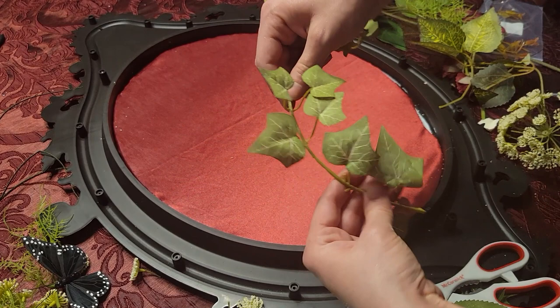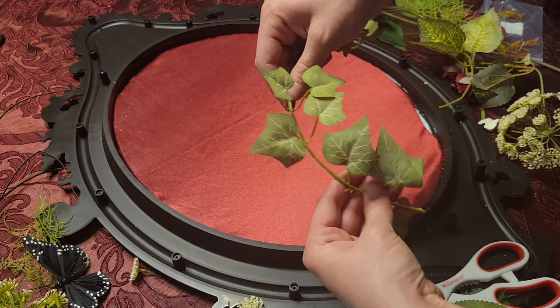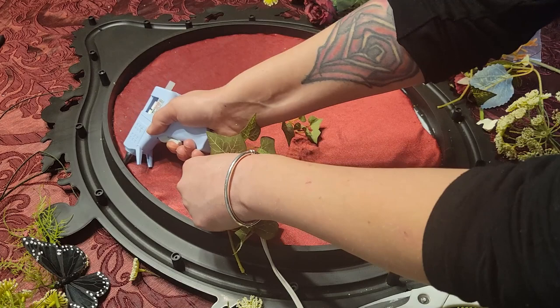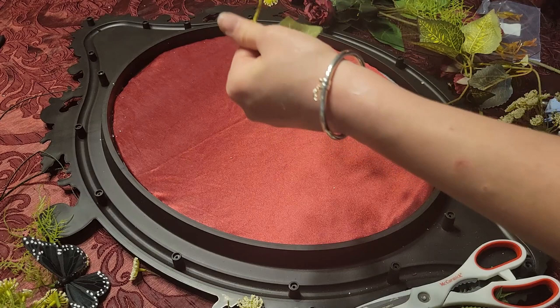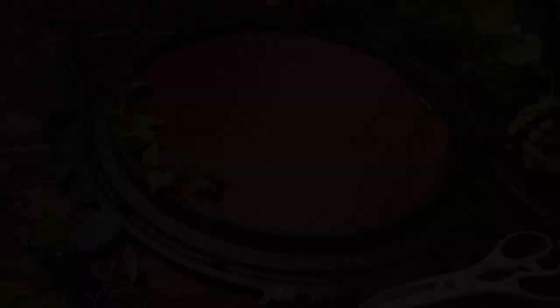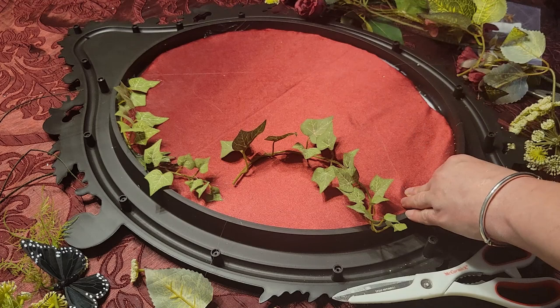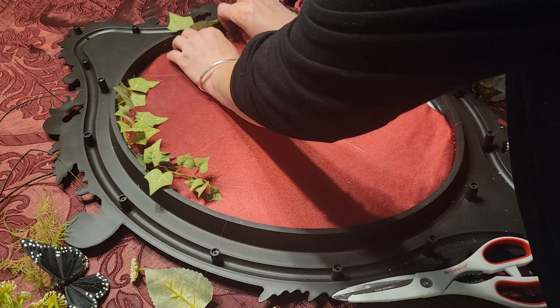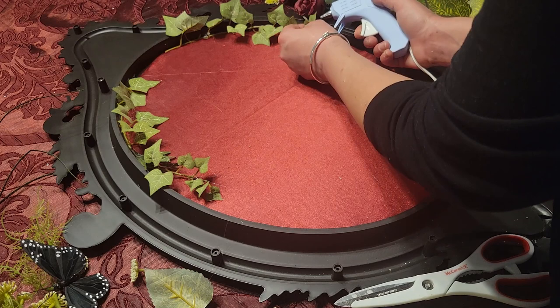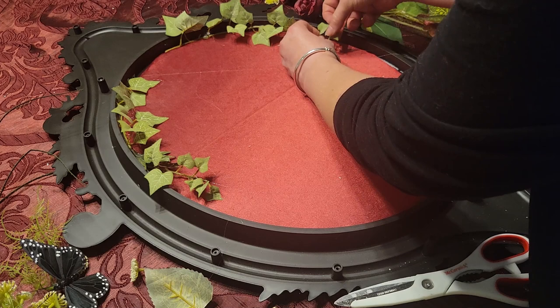I'm taking some fake ivy from a huge floral arrangement I found at a Goodwill thrift store. I tore it apart and I'm repurposing it here. Since fake flowers have wire running through them, I'm trying to manipulate the wire to make a border of ivy framing the piece. I'm using hot glue to fix the ivy to the backboard. This is where you get to have a lot of fun and let your artistic freedom go wild — whatever configuration you like, this is the time to let it shine.